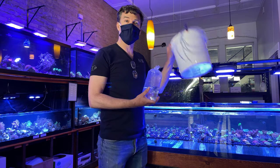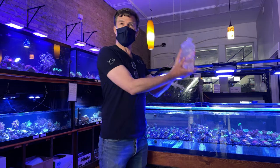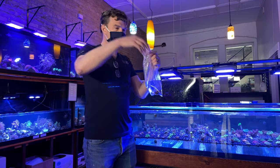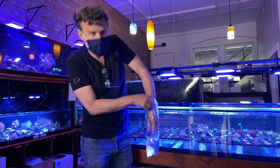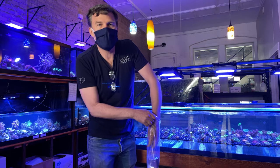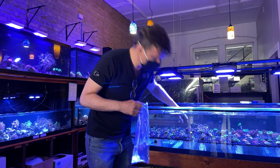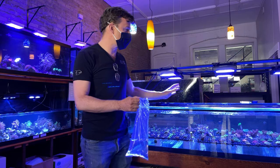First thing I'm going to do is I'm going to take this stuff and I'm throwing it over there. Second thing I'm going to do is I'm going to open up this coral, pop the rubber band, I'm going to carefully reach in the bag, gently pull out the coral and put it in the tank. There. Now I've properly acclimated a coral to the tank.